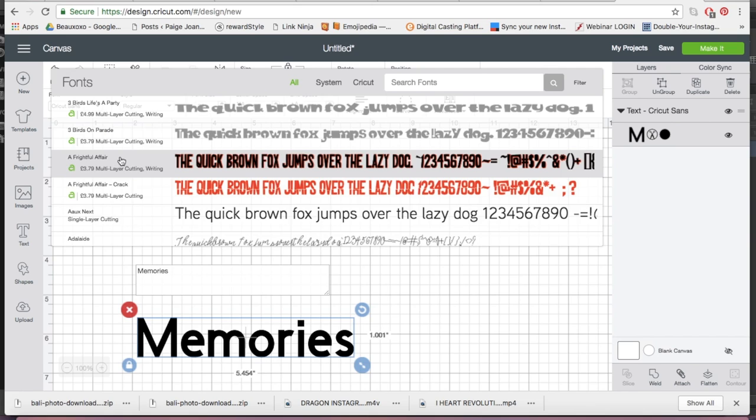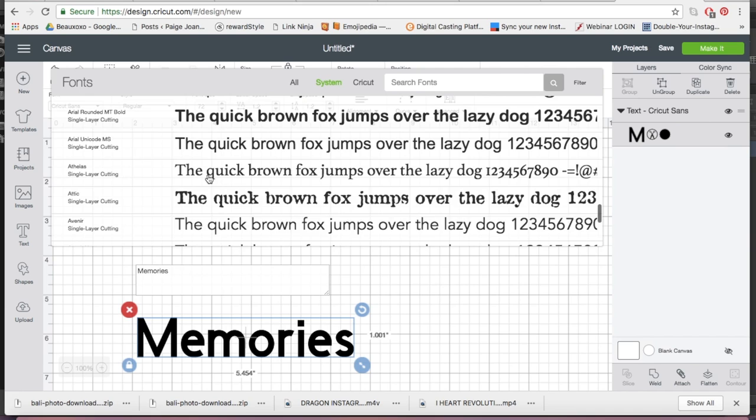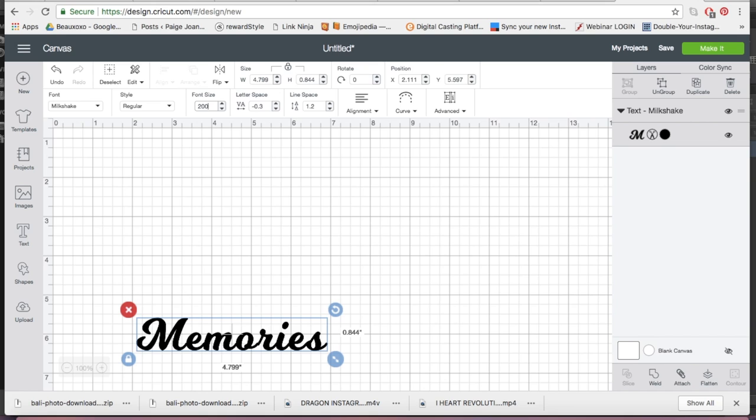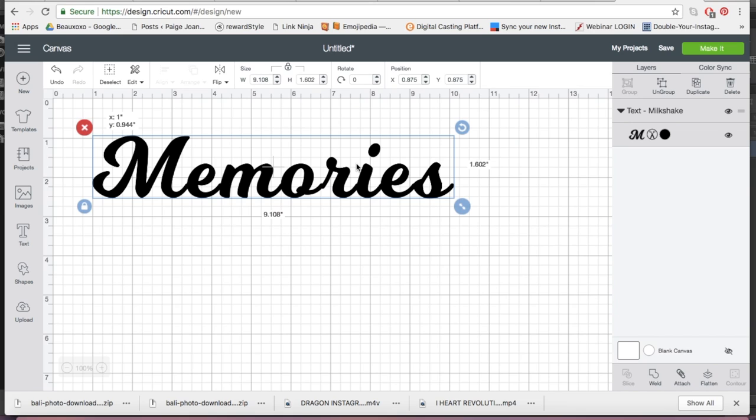You can change the text — there are lots you can purchase or use text already built into your system. I'm going to go for a font I already own, a nice scroll handwritten-looking text. My font is called Milkshake. Once you've changed the font you can play around with the size and spacing. Now that your text is the size you want, you need to choose a colour that matches the material you're cutting — as the material is silver, I'm putting it on a grayish background.